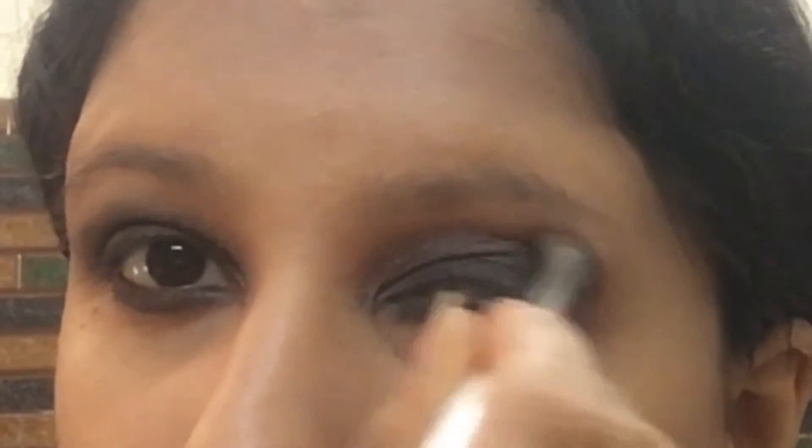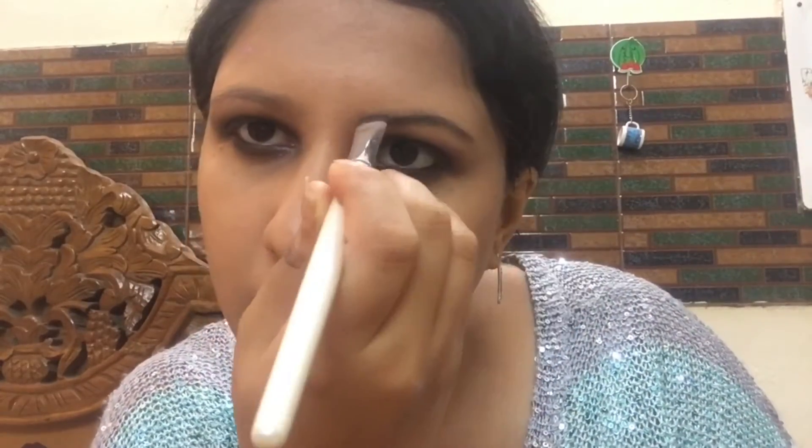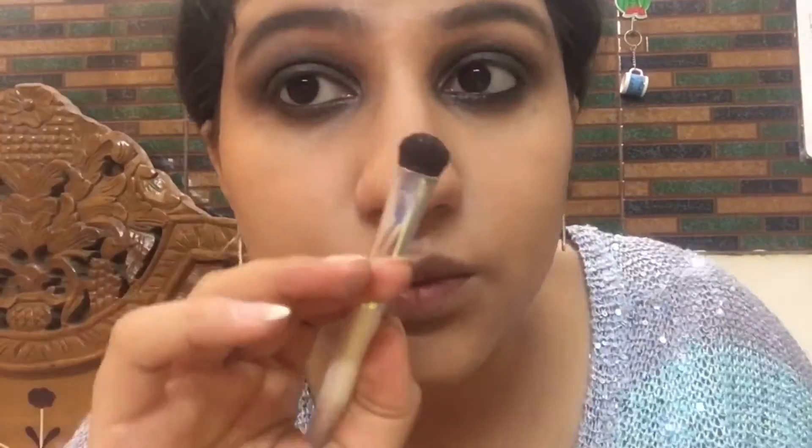Then I'm taking a fluffy eyeshadow brush and blending everything well in place. Using the black matte eyeshadow, I am filling in my eyebrows and making them look heavy.